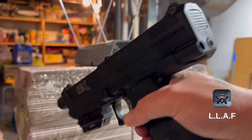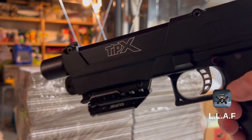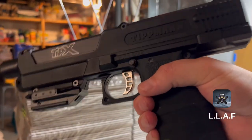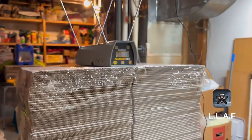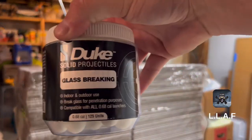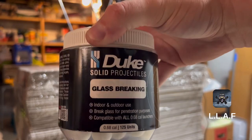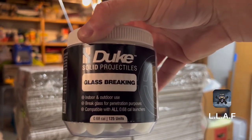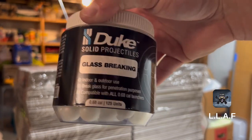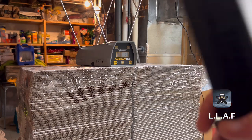Next up is my TipX. I did upgrade the barrel — I got a hammerhead-shaped projectile barrel in here, so it's been working really good. We are going to use these Duke glass breaker rounds again, 3.8 gram, just to see FPS, and then later in the week I'm gonna do some damage tests using these in a few markers.